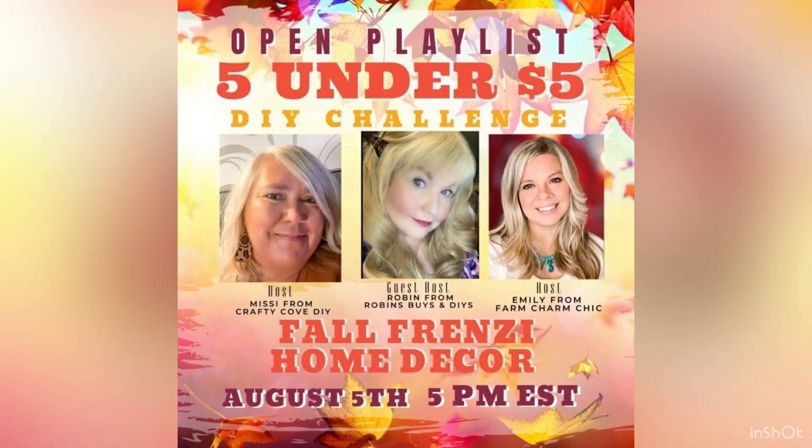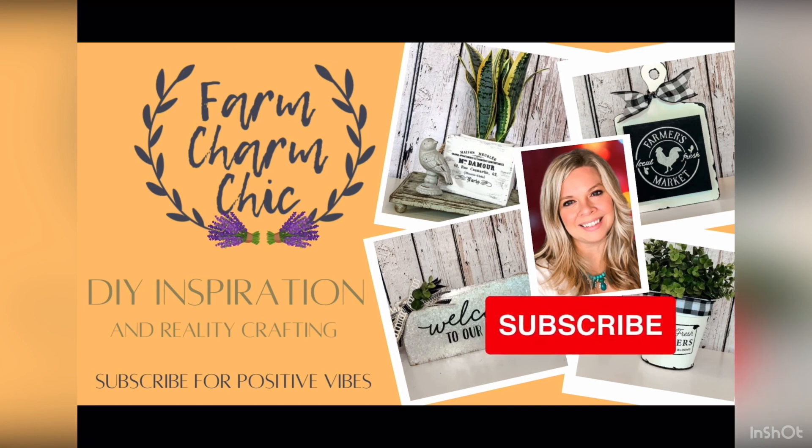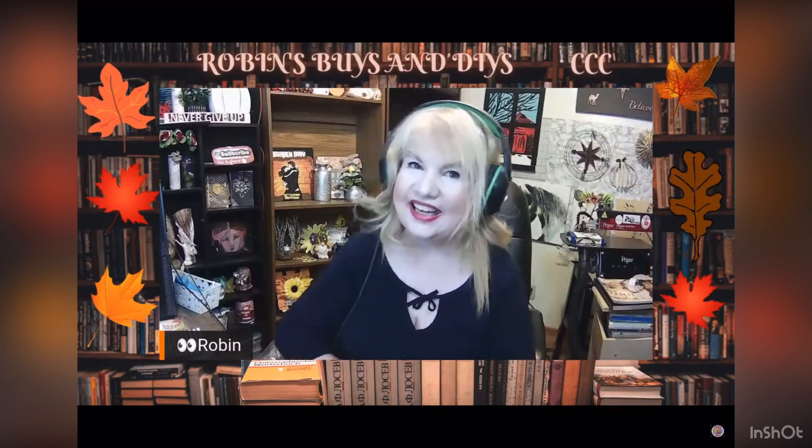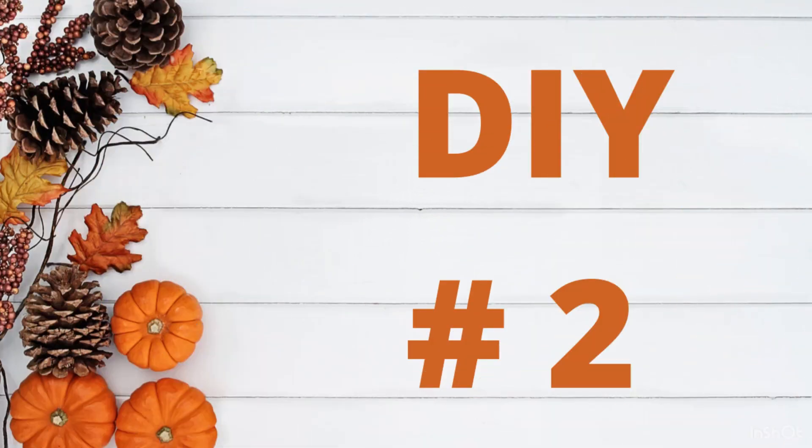Again, this is Five Under Five — our DIY challenge that I host every month with my friend Emily over at Farm Charm Chic. We have such a blast doing this every month. The theme changes every month but it's always on the fifth of each month at 5 PM Eastern Standard Time. This month our co-host is Robin from Robin Spies and DIYs. Don't forget to check out these two amazing ladies in my description box below, along with the playlist full of fall inspiration.